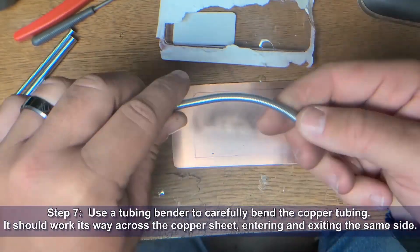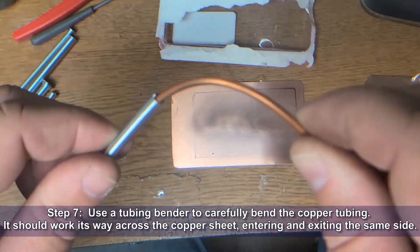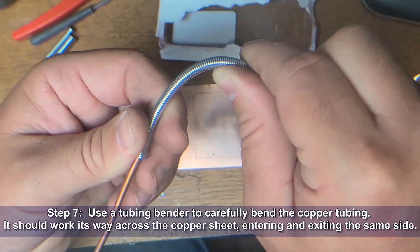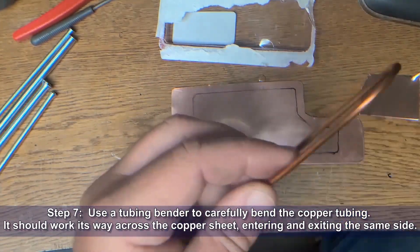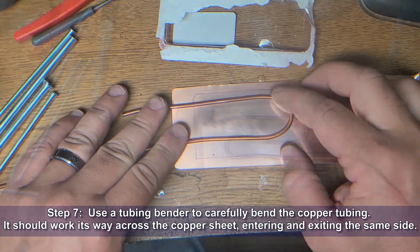Now we're going to use a tubing bender to carefully bend the copper tubing. It should work its way across the copper sheet, entering and exiting on the same side. The tubing bender helps keep it from kinking the tubing when you're making your bends.